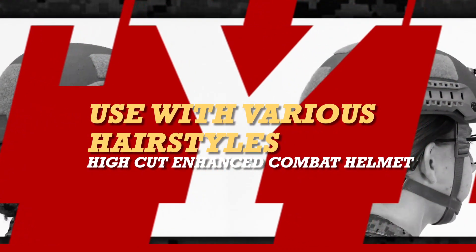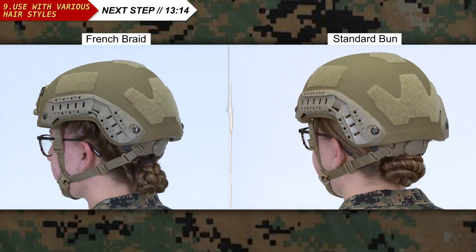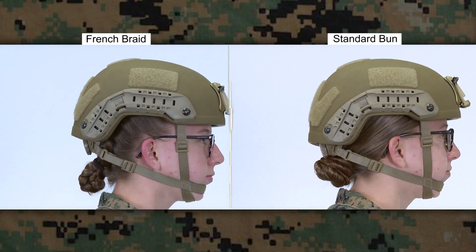The High Cut ECH can be adjusted to accommodate different hairstyles. When wearing with a bun, it is recommended to wear the bun low in order to maintain a proper firing position when in the prone.